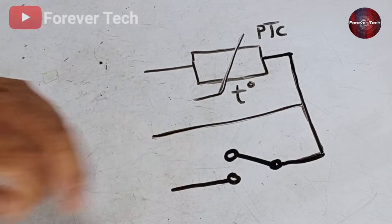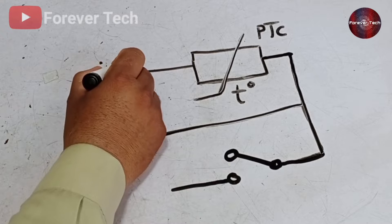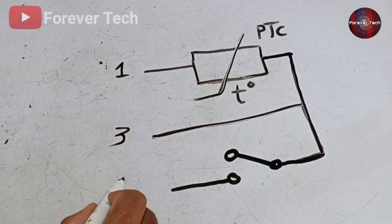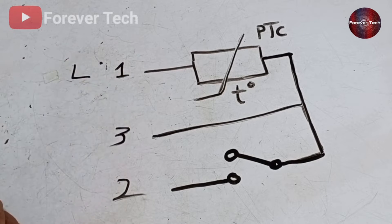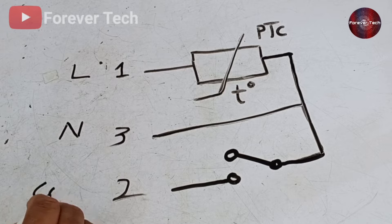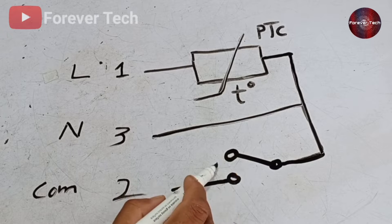Let me tell you the wiring connections of the washing machine door lock. Terminal number one is always at the top, terminal number three is in the center, and terminal number two is at the bottom. The phase wire should be given to terminal number one. Neutral is always at terminal number three. Terminal number two is the common point of the door lock. When the switch points are attached in series, electricity passes through to the electronic board.